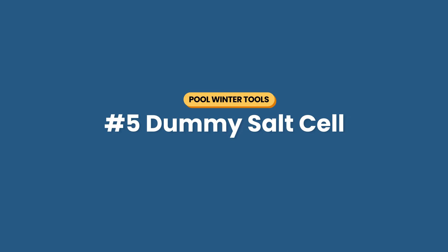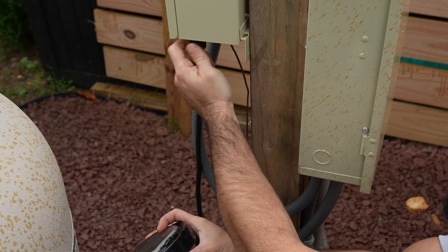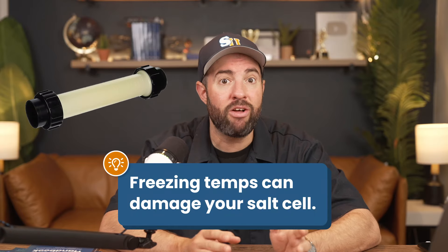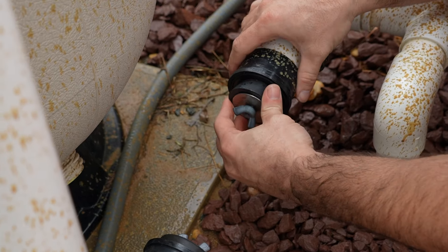Number five is a dummy salt cell. If you have an in-ground saltwater pool, it's a good idea to remove, clean, and store your cell indoors — freezing temperatures could damage it. Remove it and put a dummy cell in its place, or you can use an old dead cell. If you don't have either, remove the cell and seal the open pipes with two rubber expansion plugs. For more information on how to clean a saltwater pool cell, check out our other video.